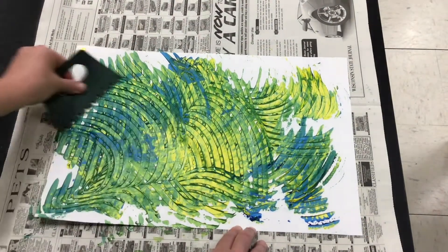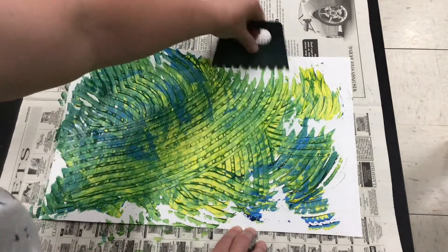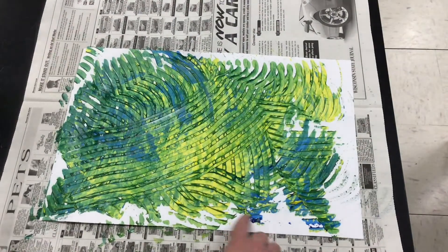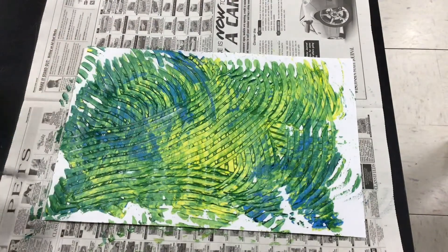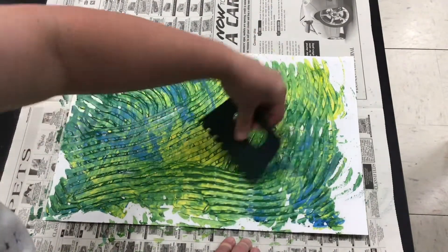It's also okay to have some white areas. You want to be careful though to not mix too much so that it all looks the same. The nice thing about the color is that the blue and the yellow sort of stay in the paper a little bit, so you have that as well.